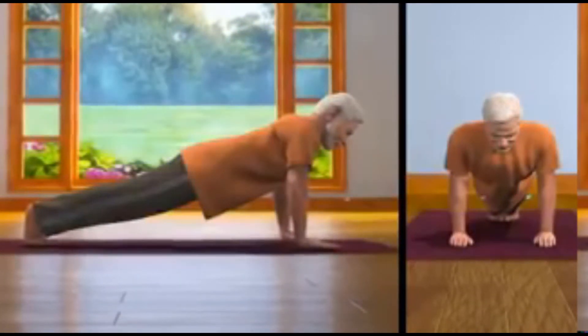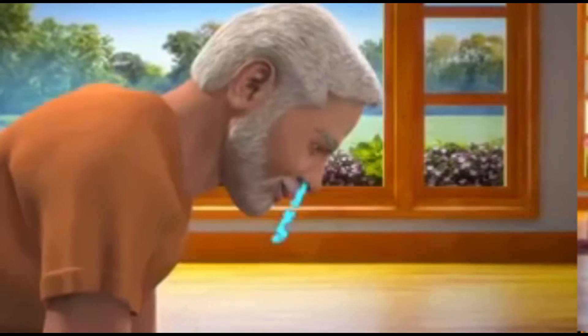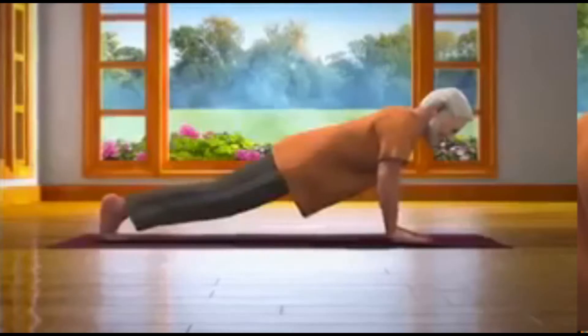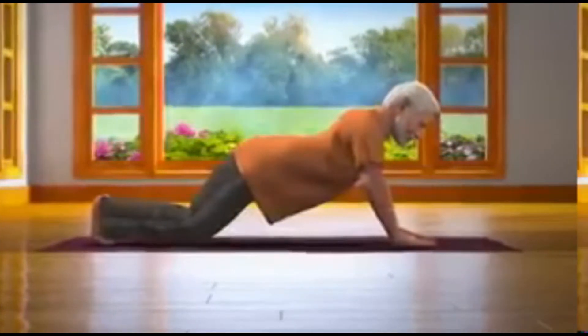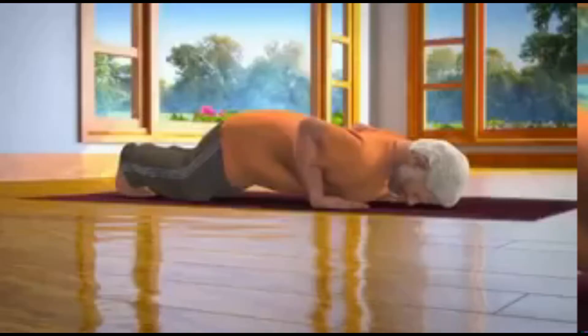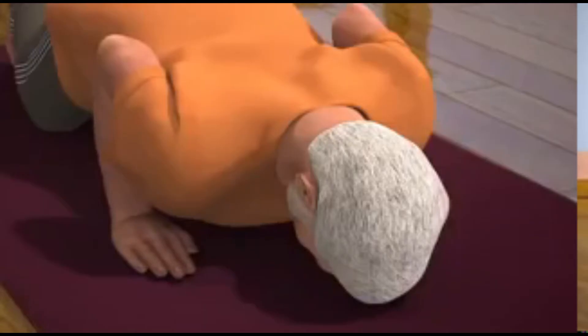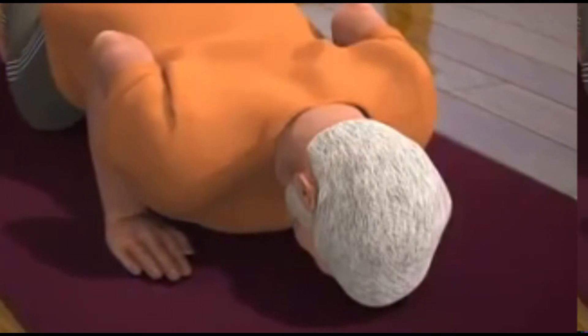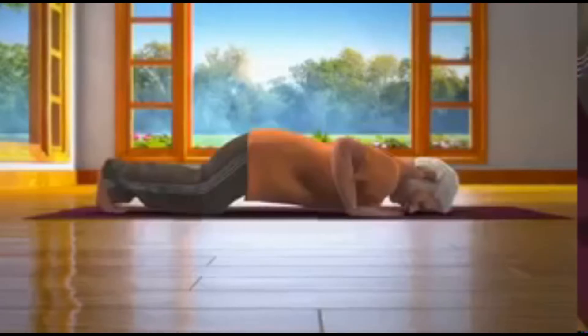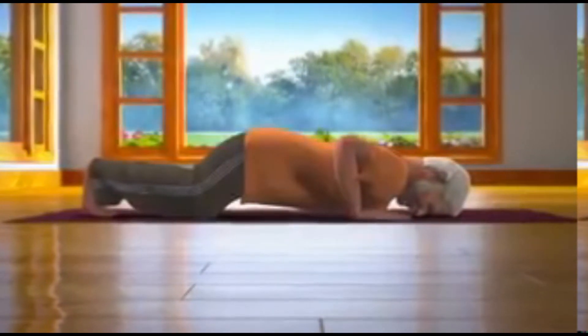In this position, slowly breathe in. Sixth step — exhale slowly. Keep both your knees on the floor at the same time, and also place your chest and forehead on the floor. Ensure that your hips are up and your elbows are close to your body. This asana is called Shastang Namaskara.